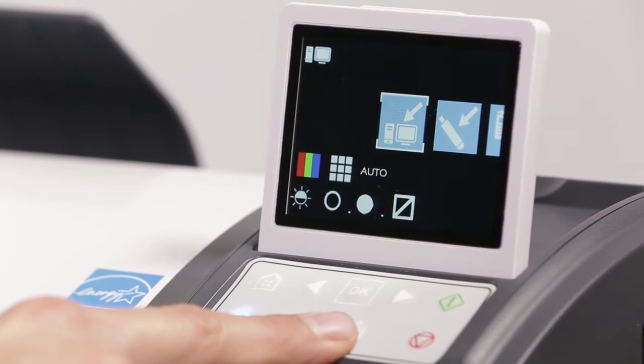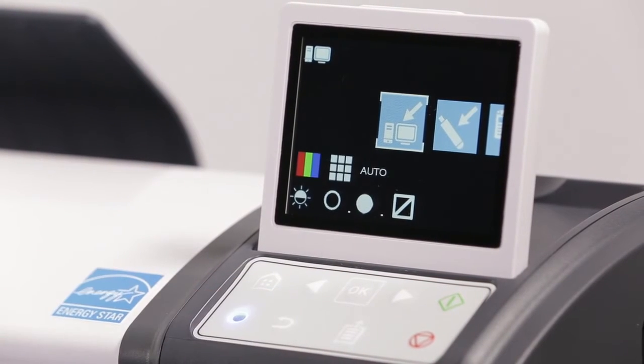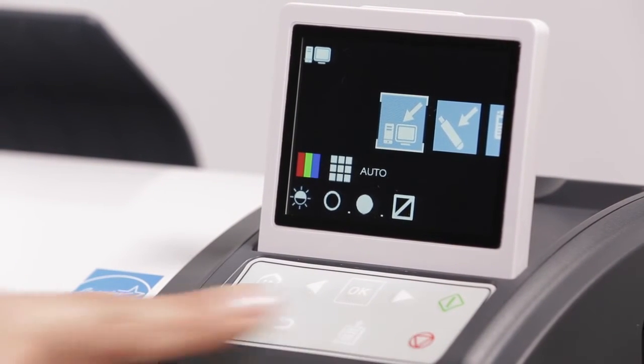The paper eject button will eject the document to the rear only, if loaded and not currently scanning or calibrating. The back button goes to the previous menu. The start button starts a copy or scan depending on the selected function. The stop button cancels the current operation.